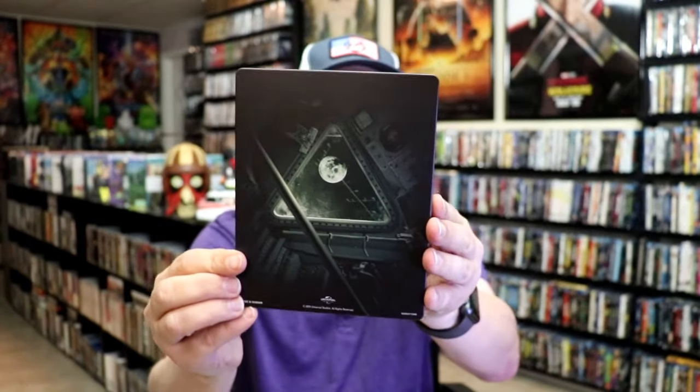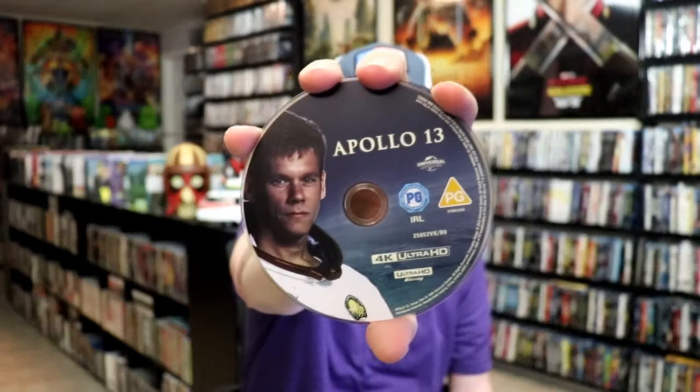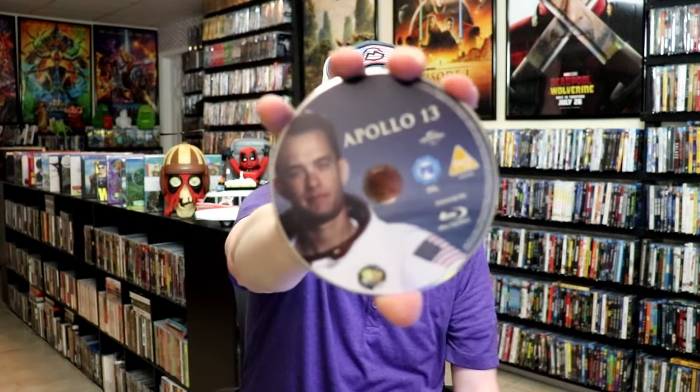And then here's the back. We open it up and we have our front and back together. On the inside, it comes with two discs — our 4K disc here with Kevin Bacon on the disc art, and then our Blu-ray disc here with Tom Hanks.